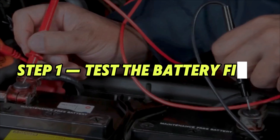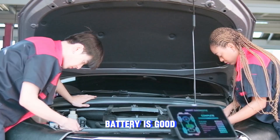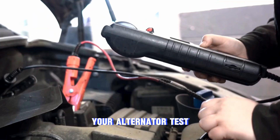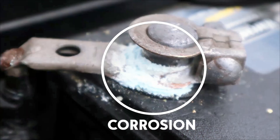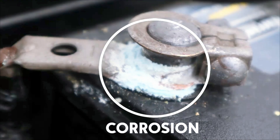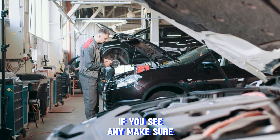Step 1: Test the battery first. Before testing the alternator, we need to make sure the battery is good. If your battery is weak or faulty, your alternator test won't be accurate. Inspect the terminals and look for corrosion or buildup. Corrosion can cause resistance and lower the voltage reading, so if you see any, make sure to clean it up.